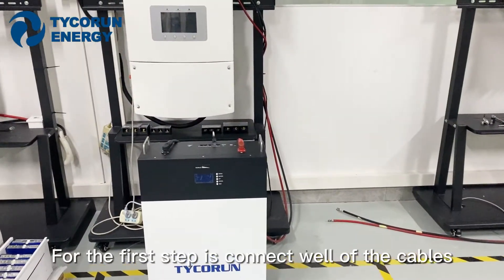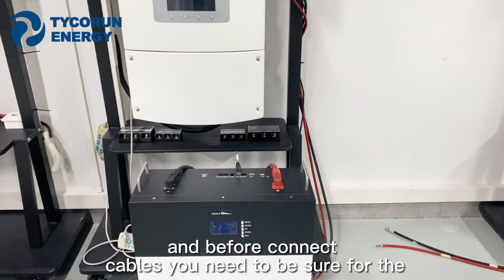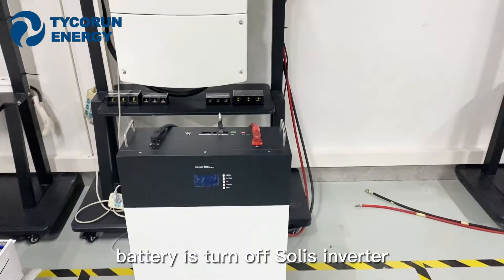For the first step, connect all of the cables. And before connecting the cables, you need to make sure the battery is turned off.